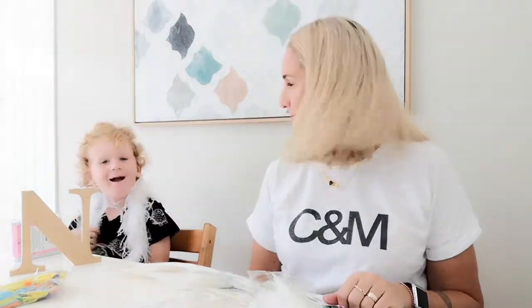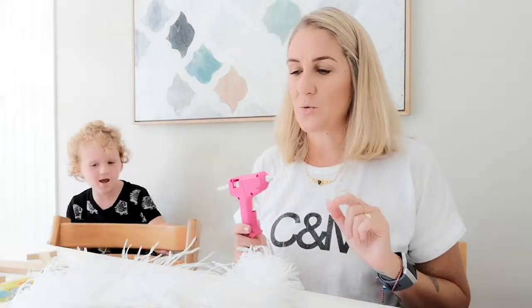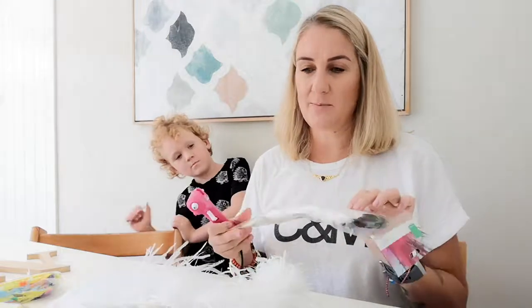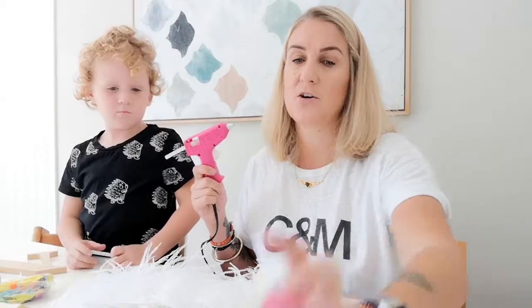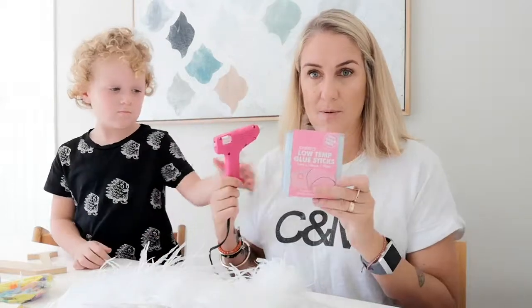Just a little note: there are two types of hot glue guns — low temp and high temp. When you're working with feathers, the high temp one is fine if you're just gluing the shaft. However, a high temp glue gun could possibly melt the feathers, so when you get to the middle of the juju hat and you're gluing feathers on top of feathers, it's probably better to use a low temp one. This little pink one I'm using is the Crafter's Choice low temp glue gun.